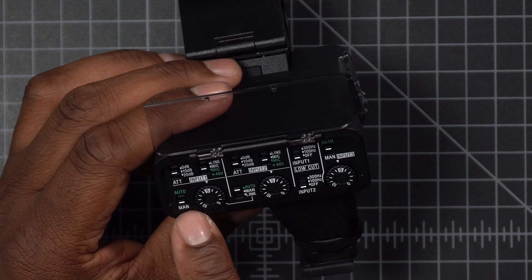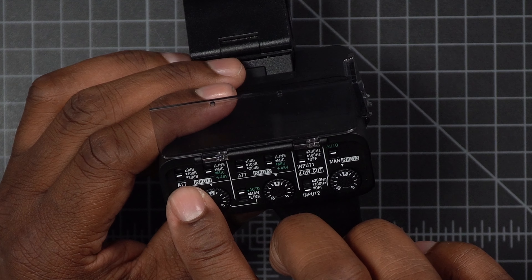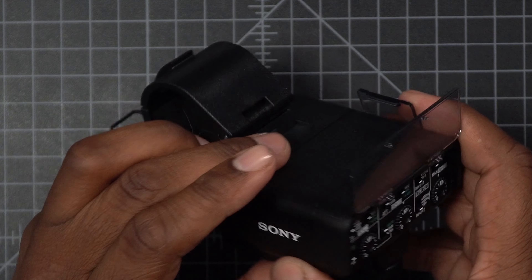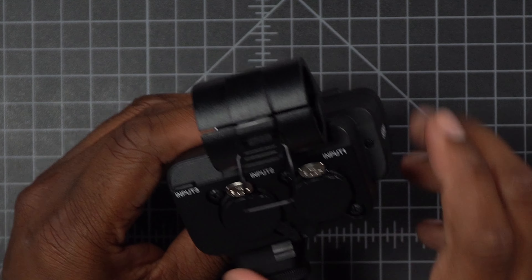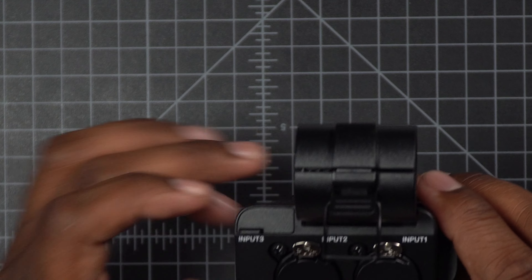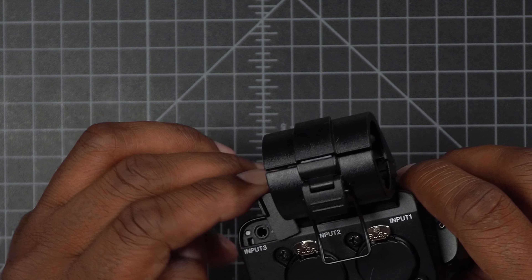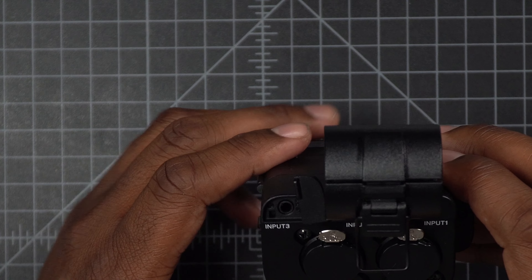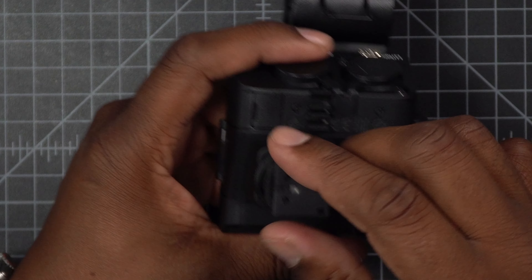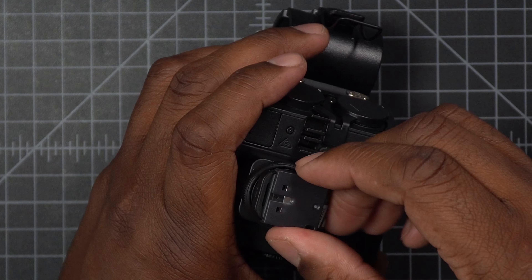I'm going to have it on manual because I don't want it adjusting my gain by itself — I definitely don't want that. Up here we have 10 plus dB and 20 plus dB options, and mic or line in. The third input — since one and two are the XLR inputs — right off to the corner here is the third input, and this is the input for the camera. So I could plug a cable into the camera, but I don't have to because this is a hot shoe mount.